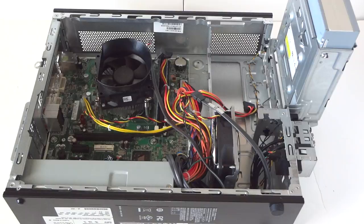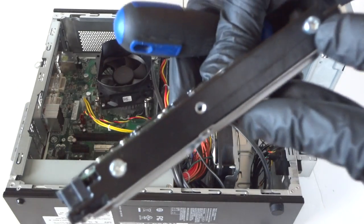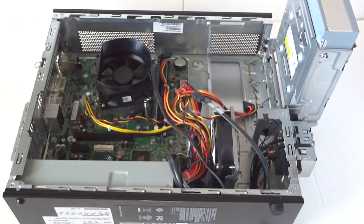Let me get the new hard drive in here. There are going to be four screws here — you can use a torx or just a flat head. You're going to remove the four screws, one on each side.